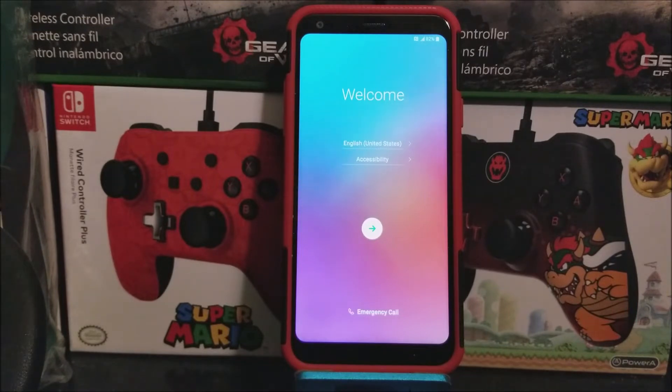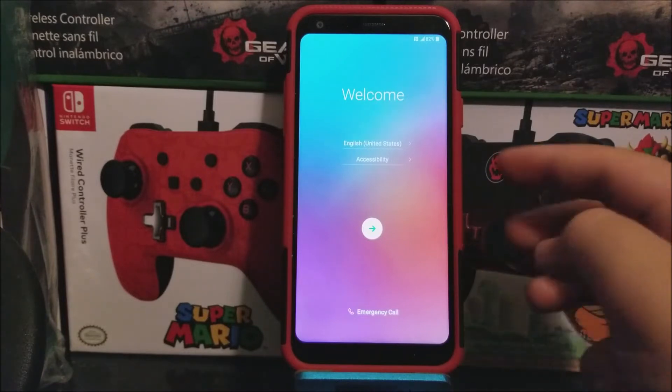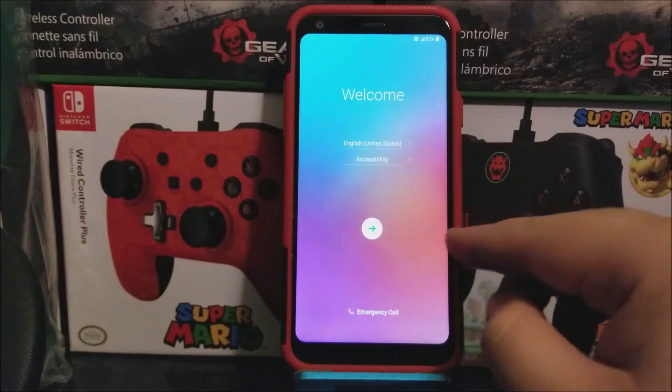As you can see here, we are on the welcome screen and the language that I'm going to be using is English, so now we're going to be tapping on this arrow.